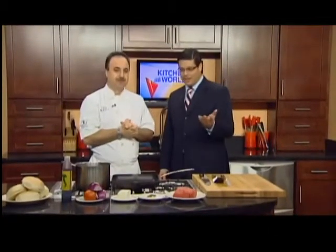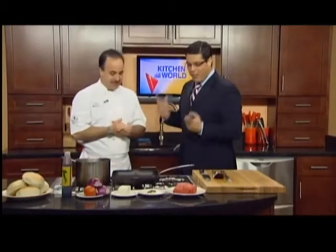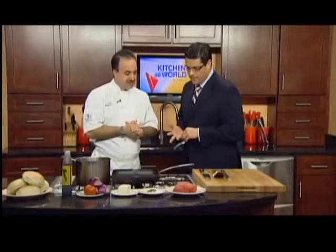We're cooking with Marco this morning in the kitchen. Marco is from Marco's Italian Restaurant on Niagara. We've done this a thousand times. What are we making today? I wanted to bring in some seasonal things and we're going to show you the art of grilling.